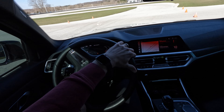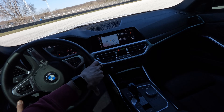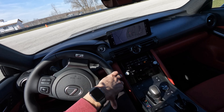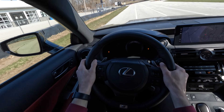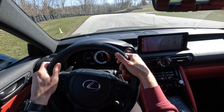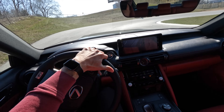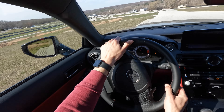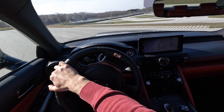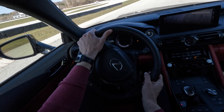Missed the apex, hit this one. Come on, on power, on power, on power. Braking here. Okay, switching to manual. On the brakes - good, good braking, decent front end. It feels heavy.